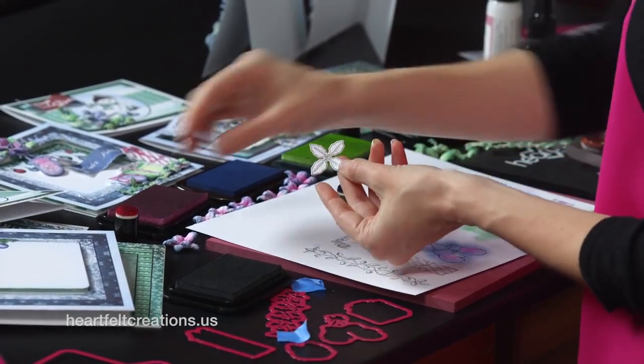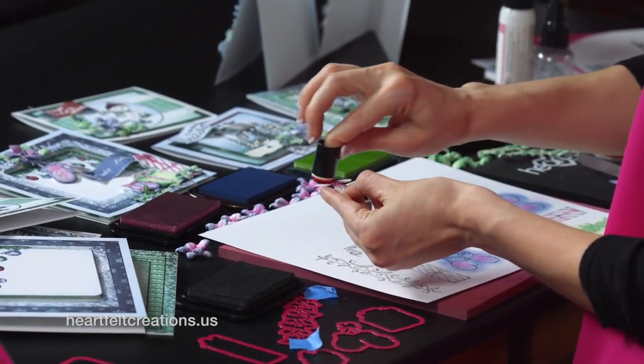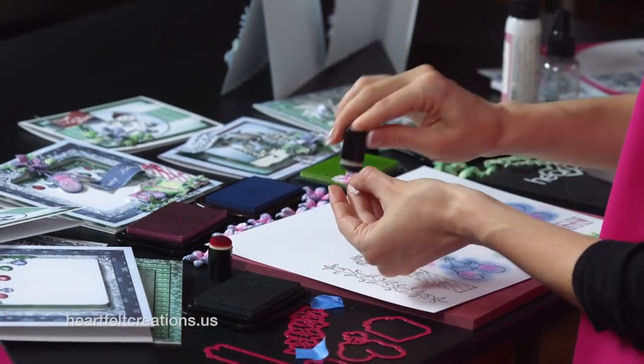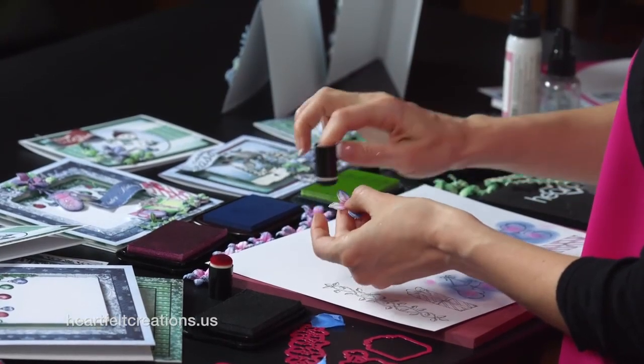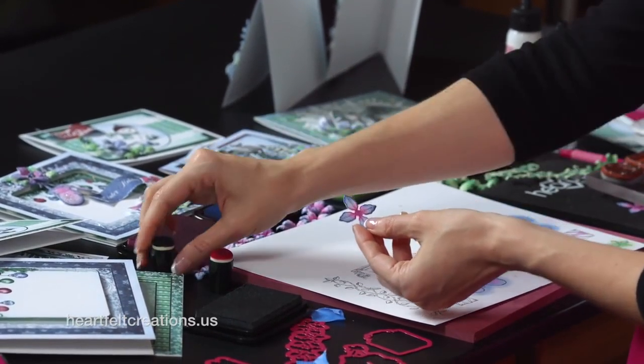For the poinsettias, here's one that I have already cut out. I just added a little bit of color in the center, and then I did the outer edges with the Chambray ink. I highly recommend just sitting down and making a lot of these embellishments all at one time. And that one is ready to be shaped.